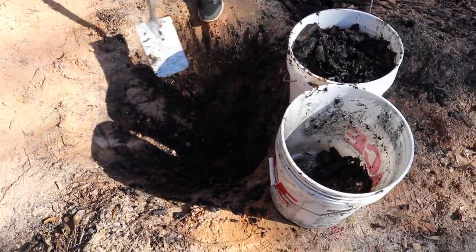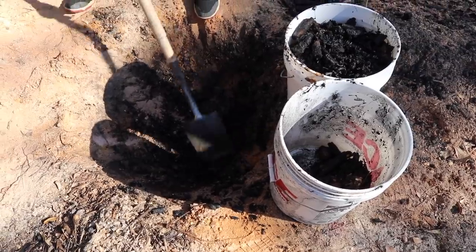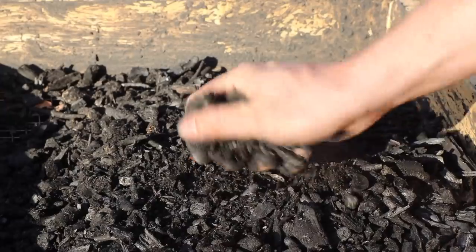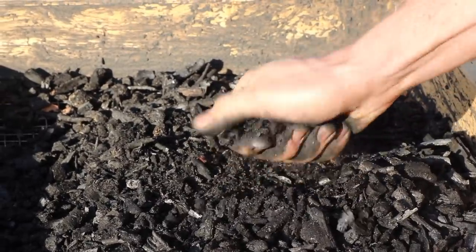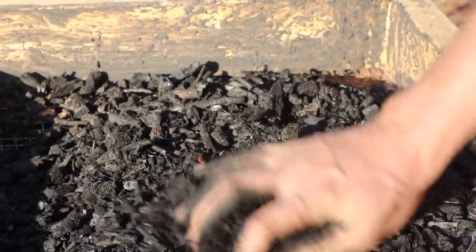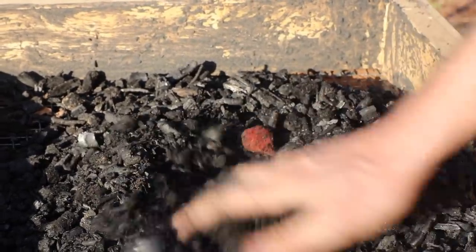Once the coals are cool, get rid of any unburned chunks of wood you see. There are usually a few sticks that didn't burn all the way down into charcoal. If you like, you could start crushing the char at this point. I don't bother because it's too much work, though I plan to experiment with some crushing systems in the future.